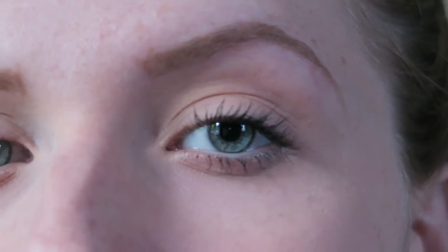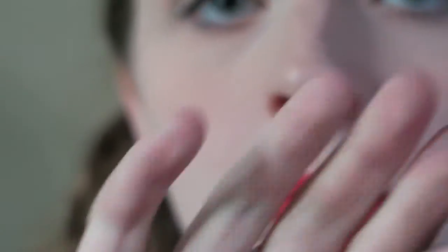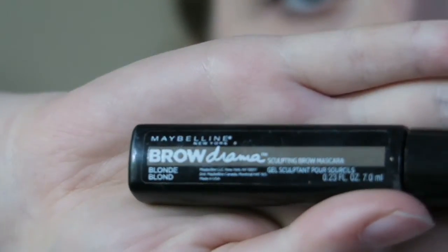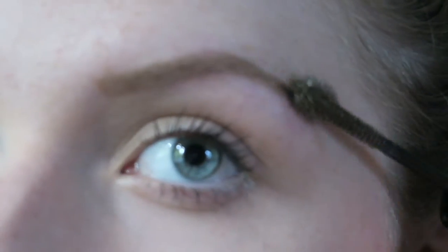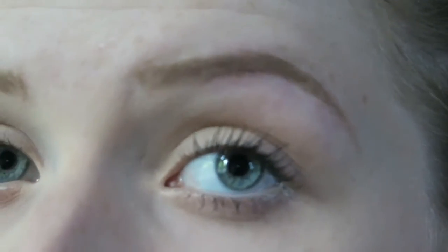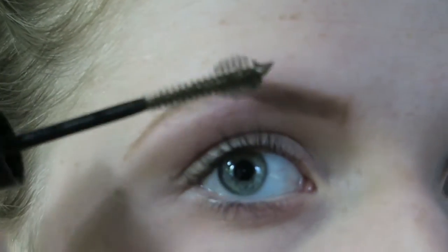And now the finishing step, which is definitely optional — I definitely don't do it every day — is to take a brow gel and just sweep that over the brow. I am using the Maybelline Brow Drama. I just sweep that lightly on there. And you have to be careful if you are using a tinted one not to mess up those sharp lines you have created.